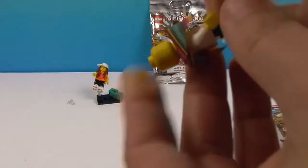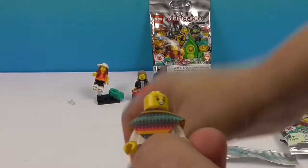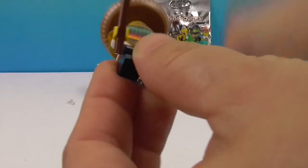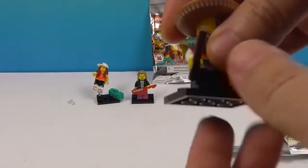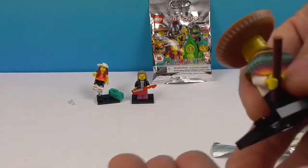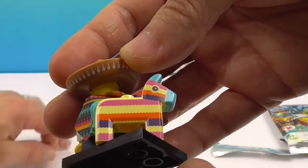Here's his hat — he has no hair but he does have a pinata and a pinata stick, plus a spare one which is awesome. Let's go ahead and put him together. Can you see him? There we go — the pinata can go right there. The pinata looks super cool, look at all the colors!